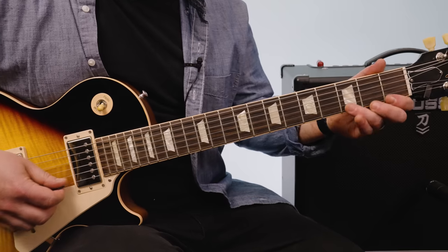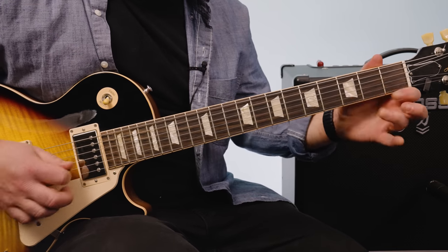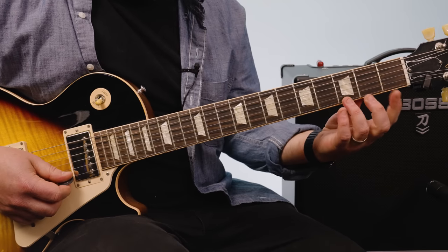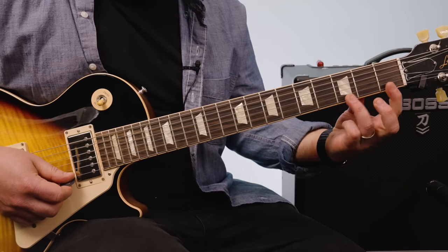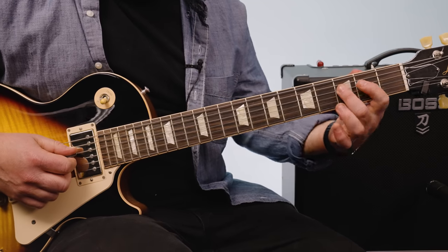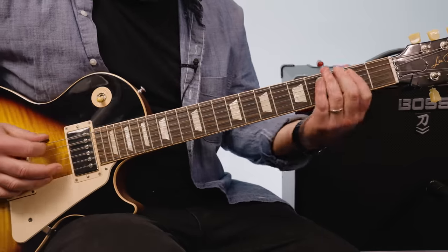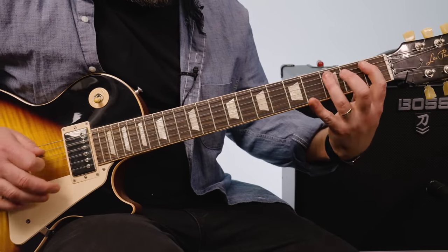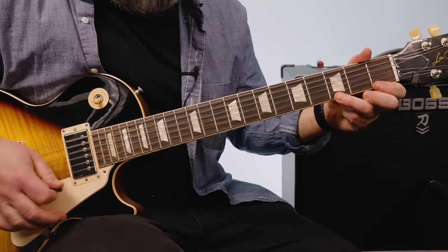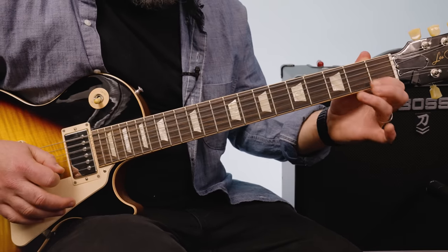And then he's going down, pulling off 3-1-0. Same thing on the B, but then 4-2-0, and then 3-2-0. The first one — it's overdubbed, so you can't finish the riff and go into that run. On the first one, and then the repeat, it goes down one more string.